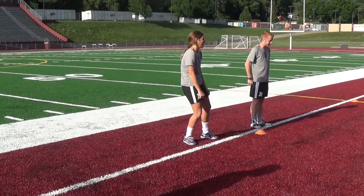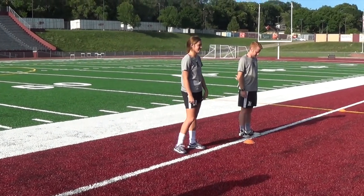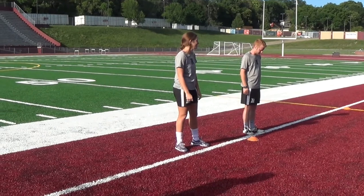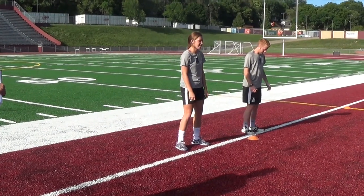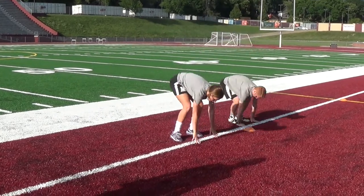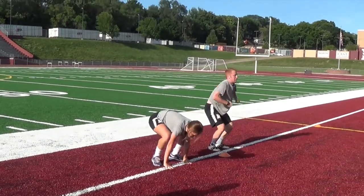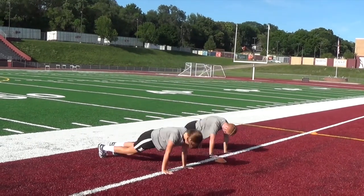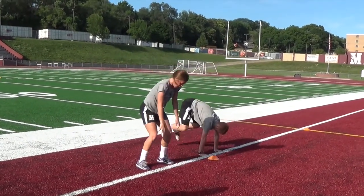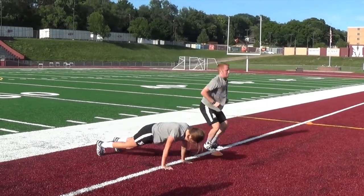The first exercise is modified burpees. We're taking the push-up out of the burpee. I want as many burpees within the 20 seconds as we can. What they're going to do is just do a burpee without the push-up part — do as many as they can, jump as high as they can in 20 seconds, concentrating on form and trying to get all four on the floor together.